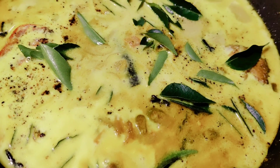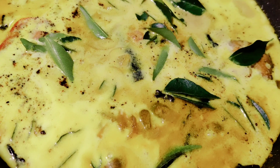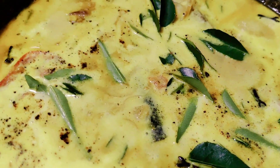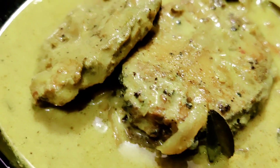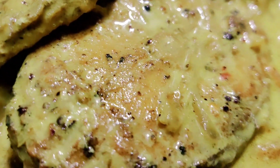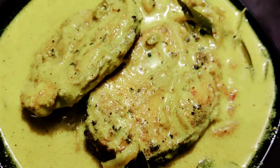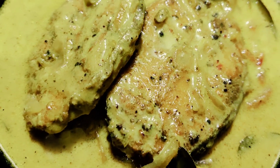I will mix all the fish and mix it. I am making a brush with the bottom. The fish is ready, I will clean it. It is a very good taste. If you like this video, please like and subscribe — see you in the next video.